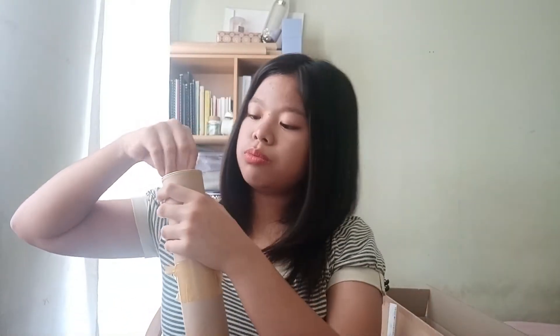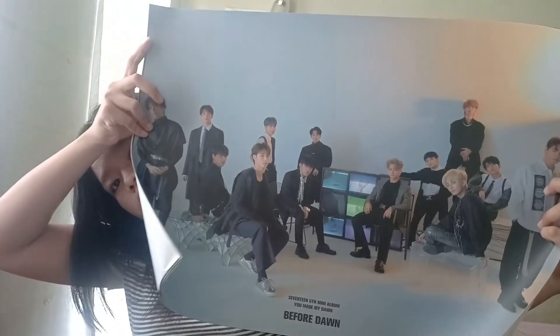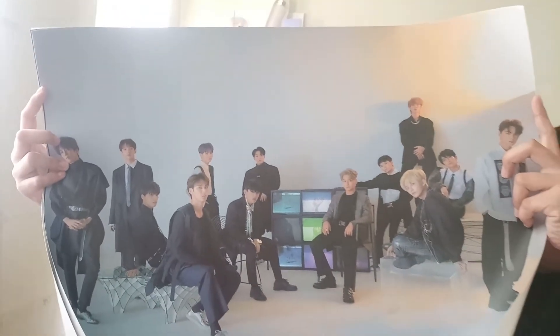Still can't believe that I got the 95-liner cards — it's the 95 line! So now that we're done with the albums, let's go to the posters. We'll open this poster tube and see the posters inside. There's a Before Dawn poster, here's the Dawn poster, and the Eternal Sunshine version poster.